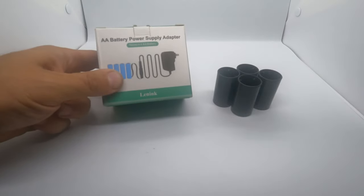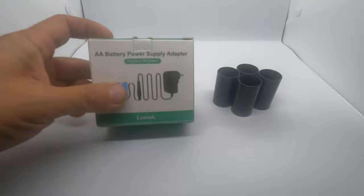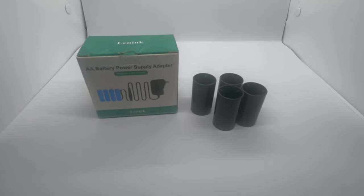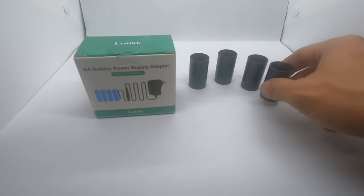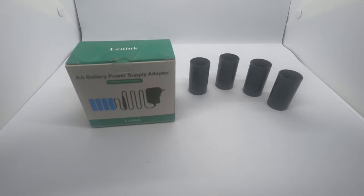It's an AA battery power supply adapter, sometimes known as a battery eliminator. Now the Home Depot giant skeleton utilizes four C batteries. A lot of the stores selling the C battery eliminator are from China. I had a lot of difficulty finding American companies, U.S. companies shipping from the U.S. And when I did, the price was silly — way too much. So this is the kit.